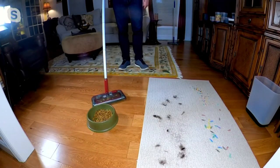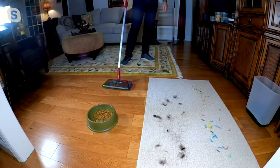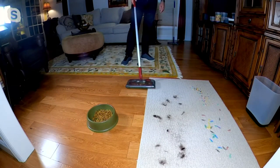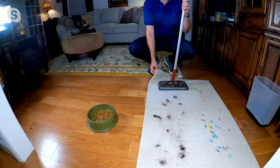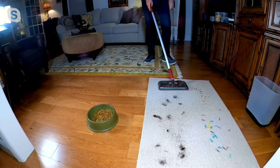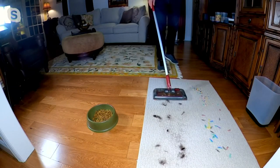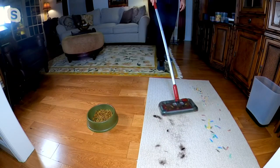Not only can you use it on hard surfaces — watch this — those sliders and gliders easily transition onto this throw rug. If you had a regular vacuum, you couldn't use it on a throw rug because it would pick up the rug as well. With a sweeper, you have no worries about that. I love the fact that it has the power to even pick up dog hair, cat hair, and pet hair.